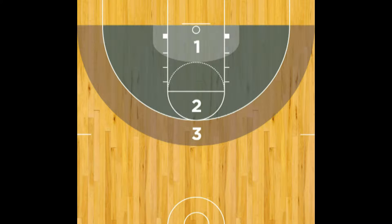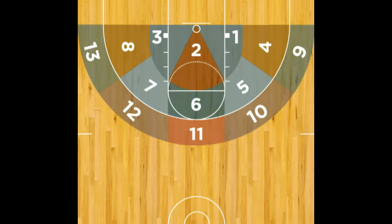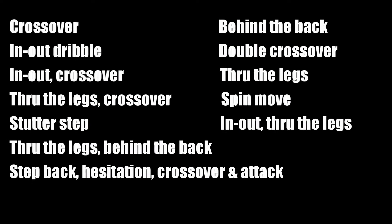In all finishing moves and layup drills, select the spot on your shooting chart from where you shoot the ball, not where you start. To make this finishing move more challenging and game-like, use one of the following scoring moves as you attack the basket.